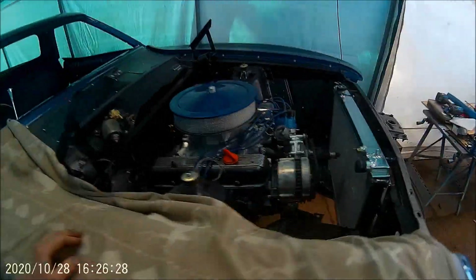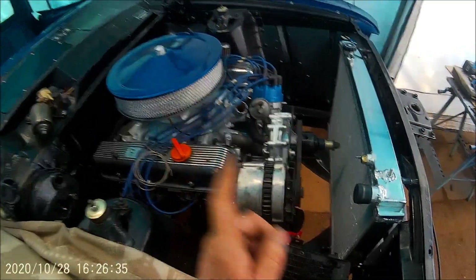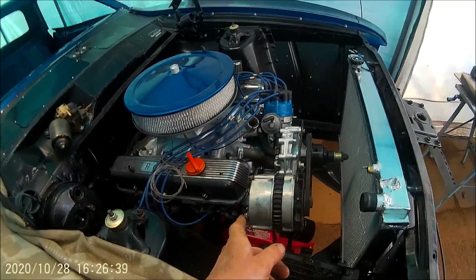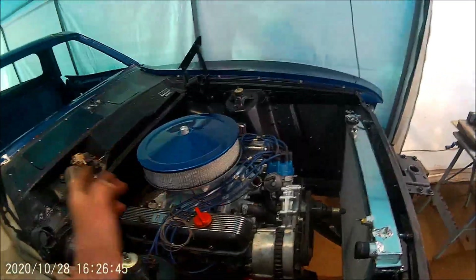I haven't fired the engine yet, simply because I want to get the radiator hoses on and get some coolant in it first. Once I do fire it, I want to leave it running for a good 20 minutes to break the cam in — I don't just want to fire it and then turn it off straight away.